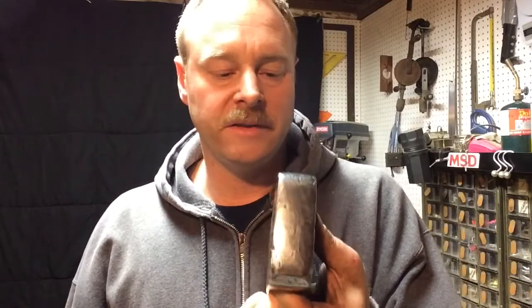This axe head is now done. I'm in the process of sourcing a handle, and that'll be next. I'll get the handle put in it, and once all that's said and done, then I'll sharpen it. I want sharpening to be pretty much the last thing I do. Thanks for watching — I appreciate your time, and I'll see you on the next video.